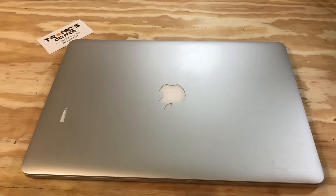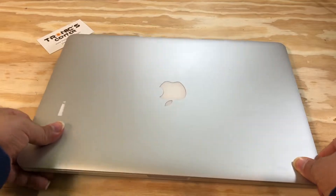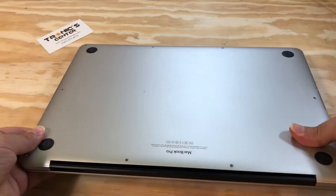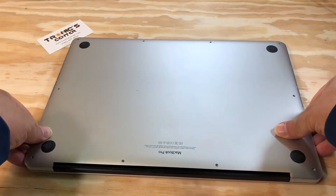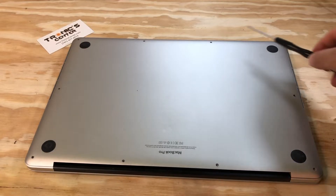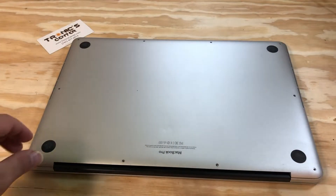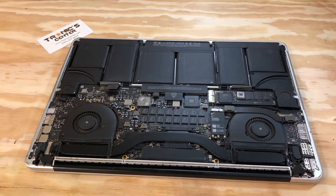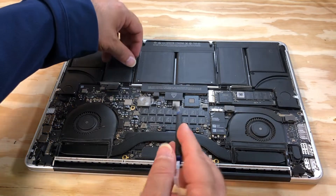Open all the bottom case screws. Take the bottom case out. First thing first — unplug the battery.